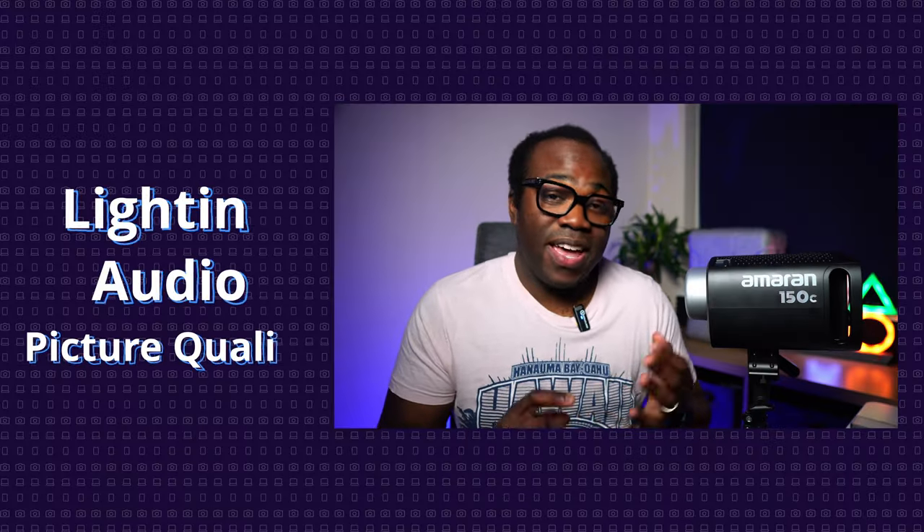Have you ever wondered why some videos look so much better than others, even though you might be using the same camera, the same lens, and the same settings? The answer is lighting — one of the most important aspects of video or photo production, along with audio and quality, but sometimes lighting is overlooked.